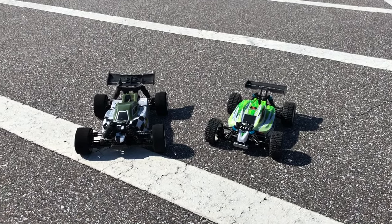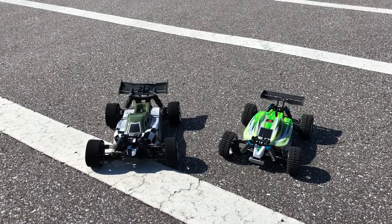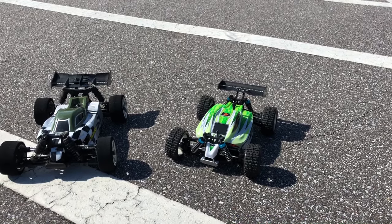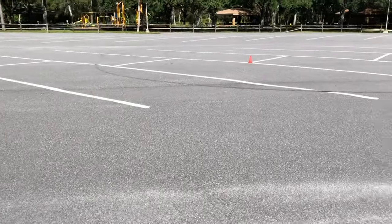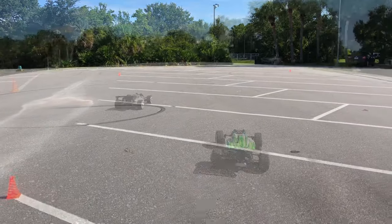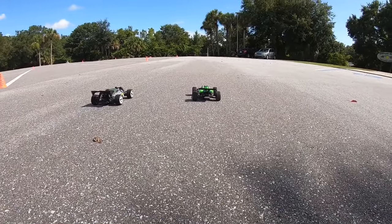What's going on guys, Joe with OMG RC here. Today we have the Team Associated Reflex 14B — that's a 1/14th scale — on our left hand side, and on our right hand side is from WL Toys, it's the A959B. We have a little track set up here, kind of a little roundabout. You guys can see it — let's get started!